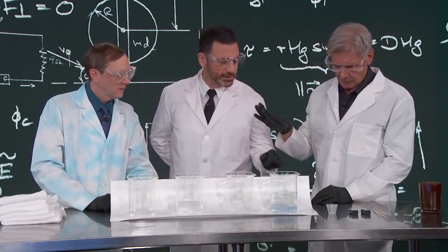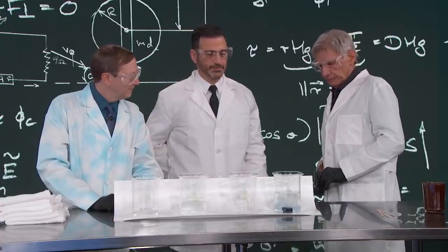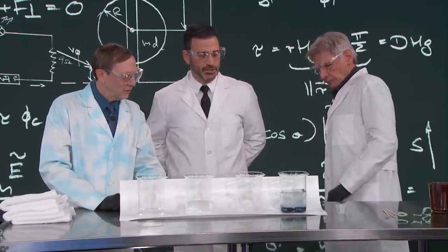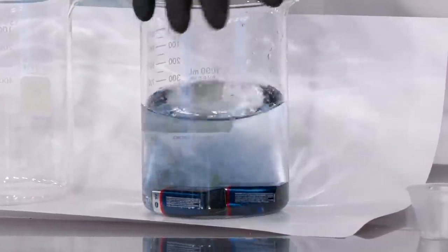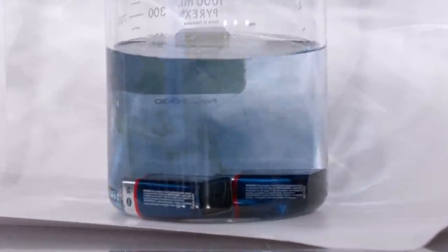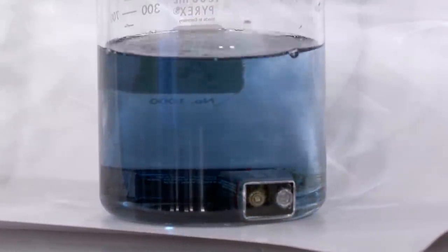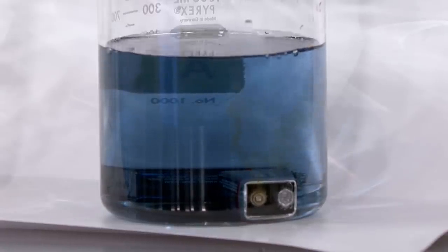Why don't we drop one each? There's one. And two. Perfect. Now we can see the bubbles that are coming from it. So what we're actually doing is we're oxidizing this chemical, and that is creating the blue.